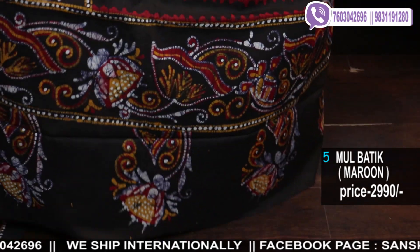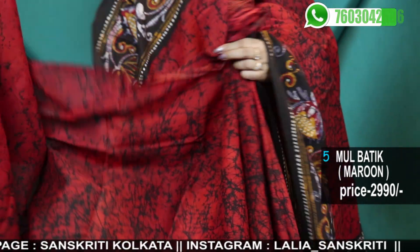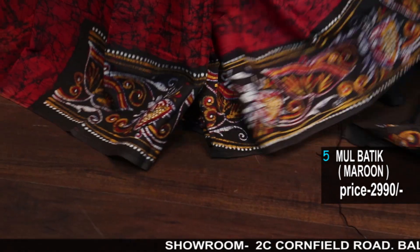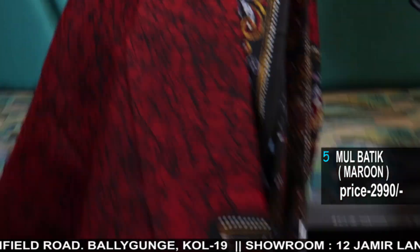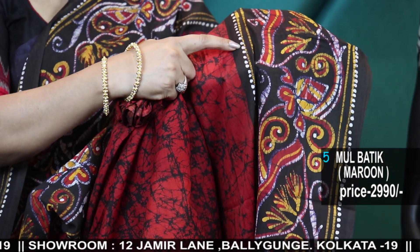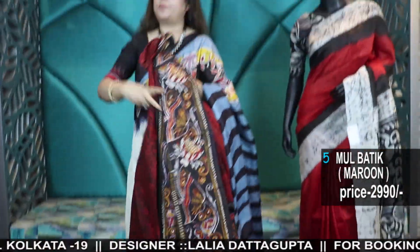Hope I get a good response — this is the first time I've done these cotton batiks, reasonably priced, made in Bengal. The best part is the fineness of the lines and the number of colors used, and how beautifully the cracks have gone in. Each dot — this is very traditional Bengal batik. You can see the dots here, like Alpona motifs, and the white brings out the prominence of the work.